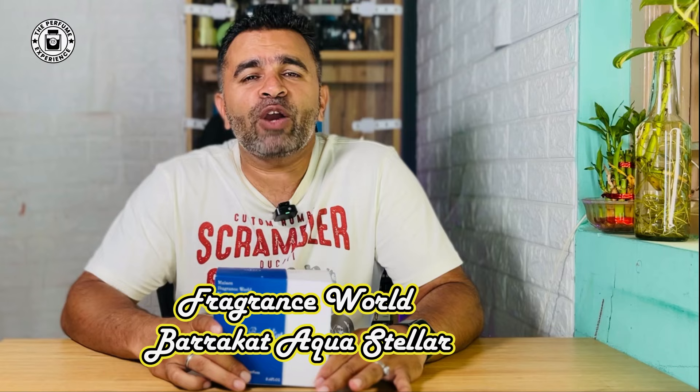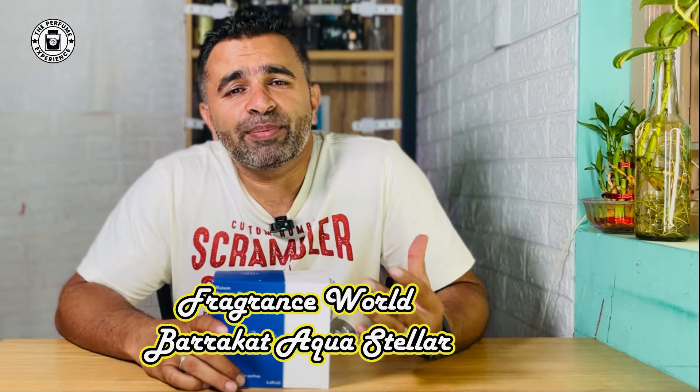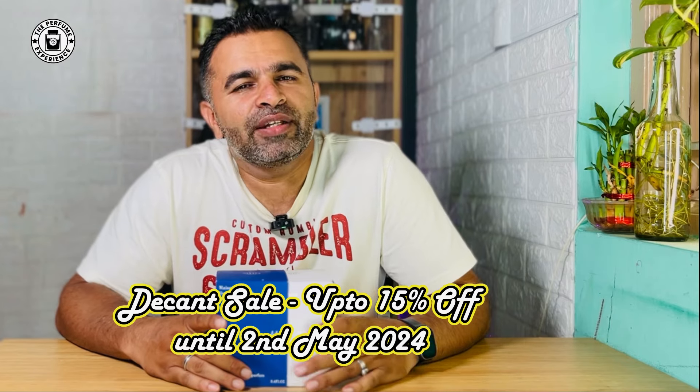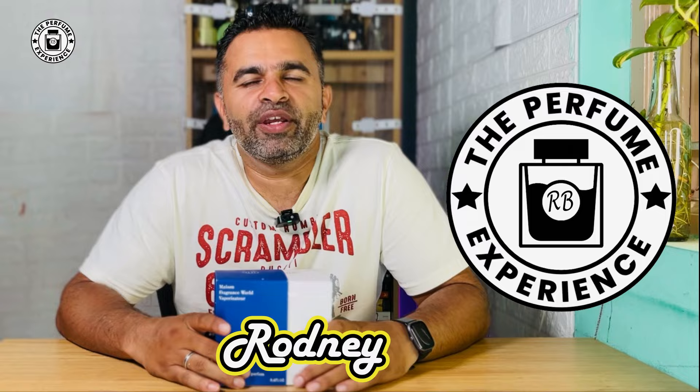Hello there and welcome to the Perfume Experience. Welcome back to another fragrance-related review. Today we have a very nice fragrance that made me happy and took me a little by surprise. This is the Fragrance World Aqua Stellar from the Barakat series. Before that, in case you have not got our decans offer, go ahead and avail it — available till the 2nd of February. More details in the description. My name is Rodney. Let's get going right after this intro.